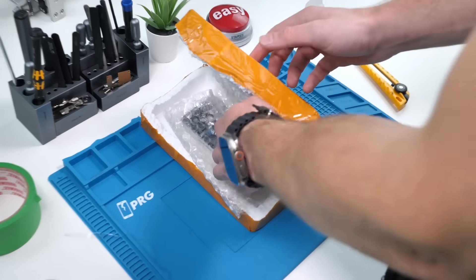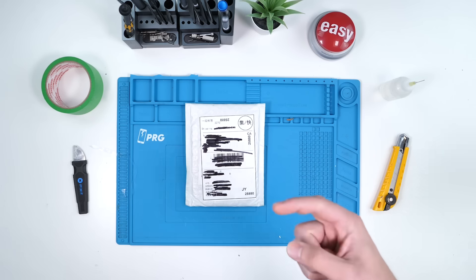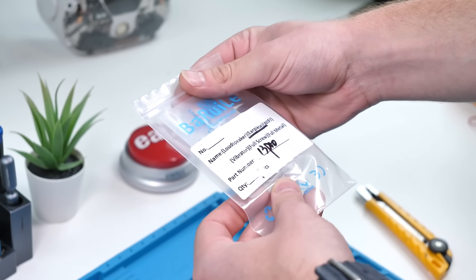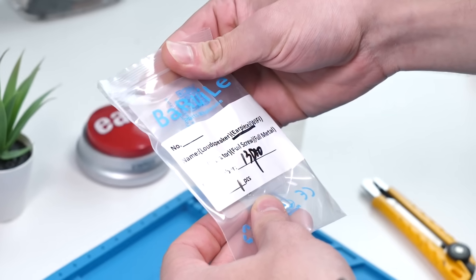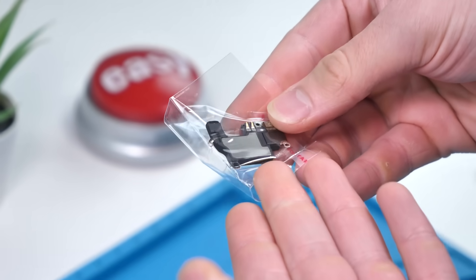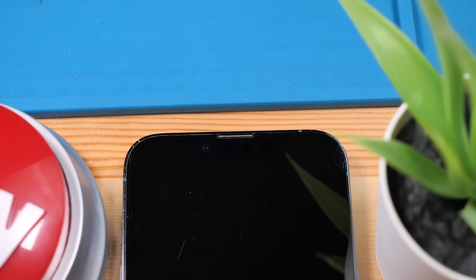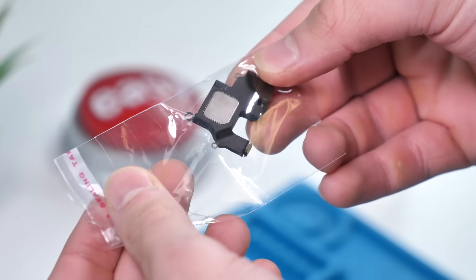Let's take a look at the next part. So this is just the earpiece speaker. The housing didn't come with it so I had to buy it on its own. Without this you wouldn't have dual audio and you also wouldn't be able to take phone calls.